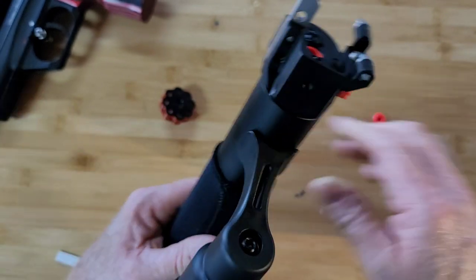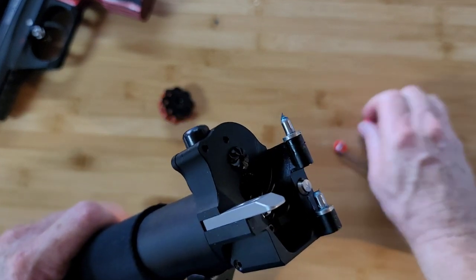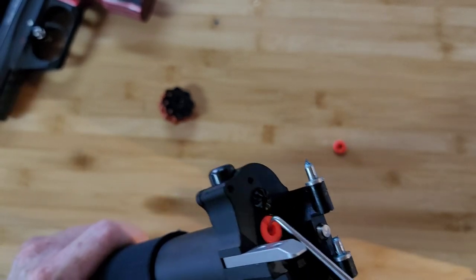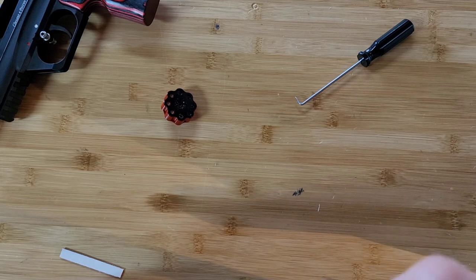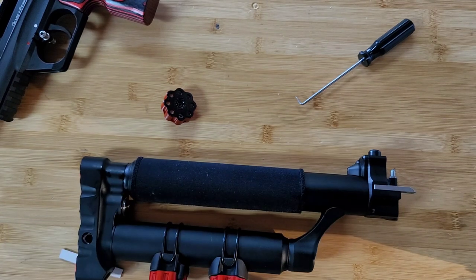It's really simple - the puck goes in just like that. To change it out, get yourself a little hook tool or something like that, grab it, and pull it out. You could drill out your puck to whatever size you want. To put the low power one in or get that one out, it's the same way.